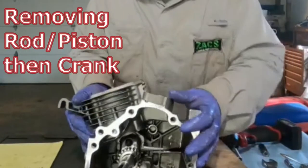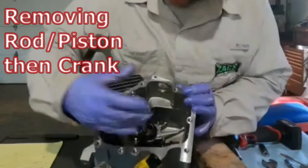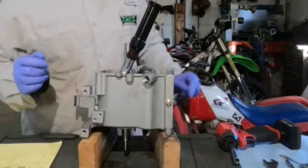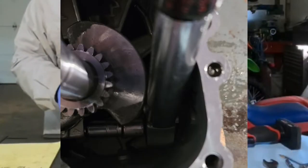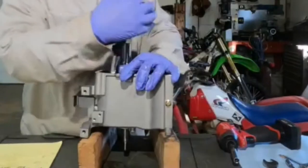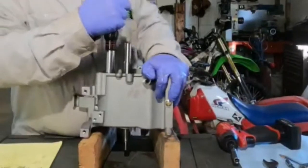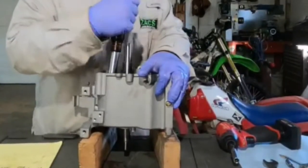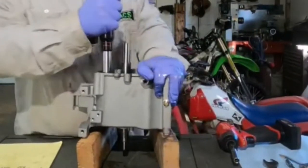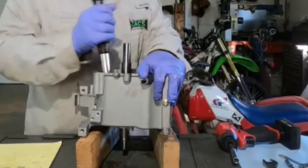We're down to the crankshaft — that's all we have left. You'll need to orient your crankshaft so you can get to the bolts. Now we're going to go ahead and finish removing the two halves. I'm going to alternate from one side to the other, one click at a time. I've already gotten one side loosened off barely.